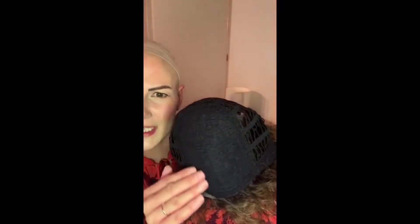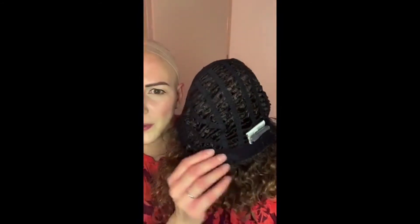This is the inside of the cap of Disco. So this is that machine woven section on top that I was talking about, and then that leads into the open wefted sides and back. Adjusters are here, and ear tabs are here — they do have a tiny bit of wire in for keeping it close to your temples.